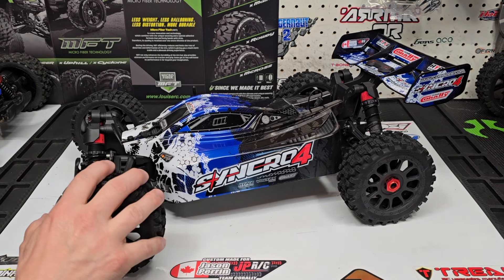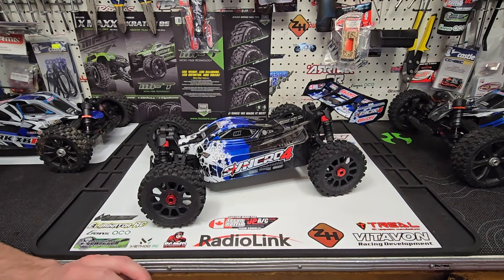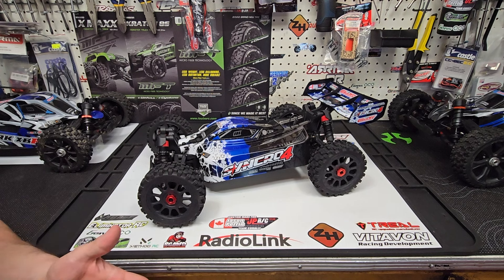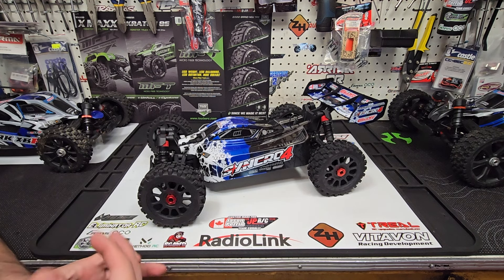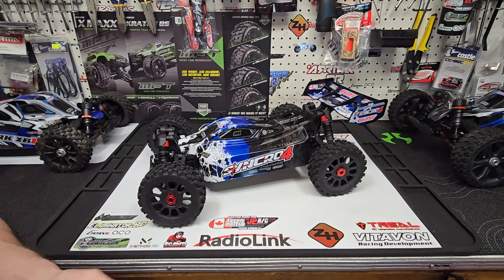Before we get into the Syncro 4's specs, I want to quickly go over where this buggy lies in the Team Corally lineup. To the right we have my favorite RC ever, the Asuga XLR — not just my favorite buggy, but my favorite RC ever. It's a wicked size, handles amazing, very fun to drive, jumps amazing. I've never done a review on it, just because reviews are based on what you think, but yes, the Asuga XLR is my favorite RC ever.